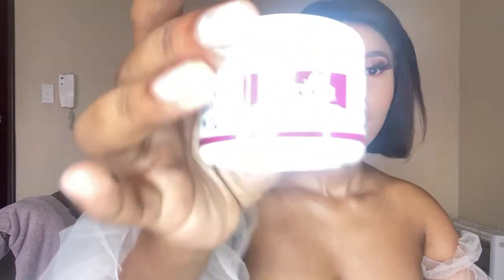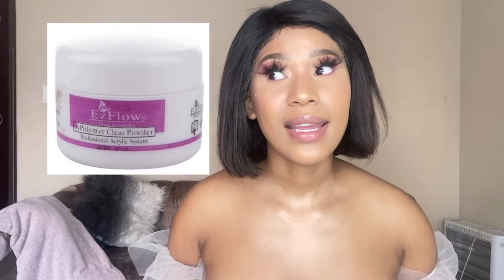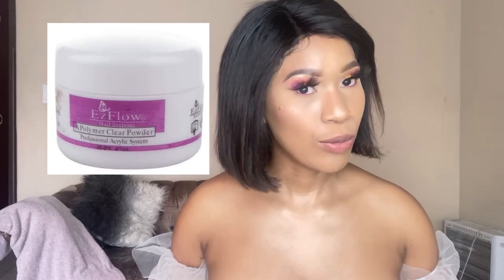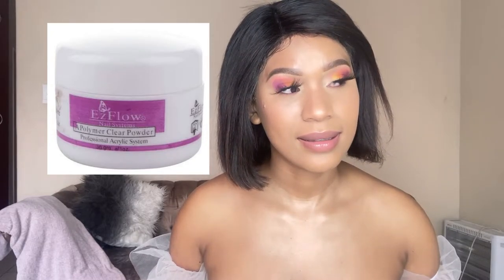The next product we'll be discussing is the acrylic powder — it's Flow acrylic powder, in 30 grams. At the China shops, it should be no more than 30 rands. Then you have a more established brand like Planet Nails, also 30 grams, and that one retails for around 90 rands.